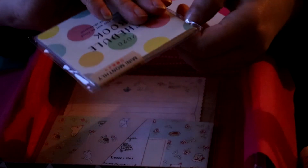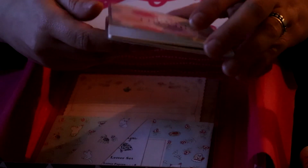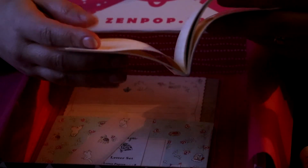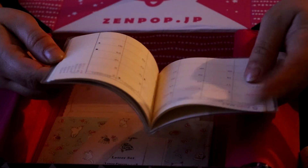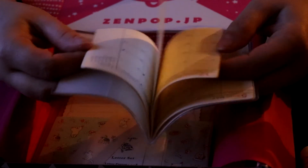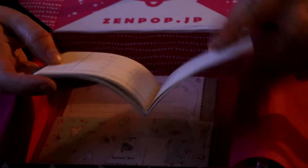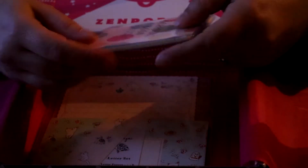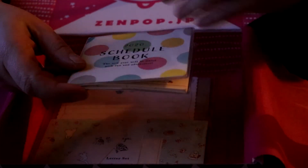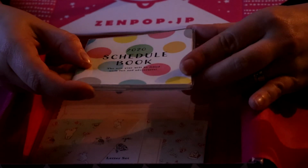A 2020 agenda schedule book. I'm just going to open it up and see what the deal is, because getting an agenda in March is actually not very handy — but I think for some school systems, school starts in March in Japan, so maybe it's about that. It has some agenda pages but also some blank pages in the back. It starts in February 2020 and goes all the way until March 2021. Even if you think you don't have space for an agenda in your wallet or purse, this definitely would fit — it's so tiny and cute.